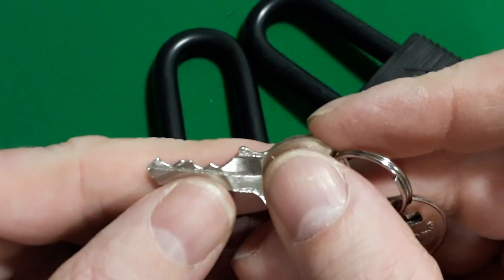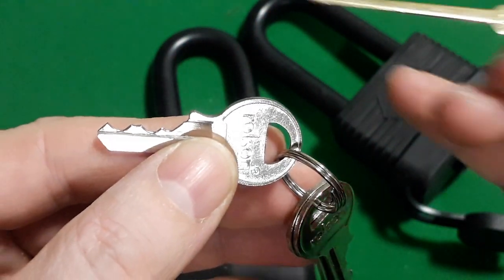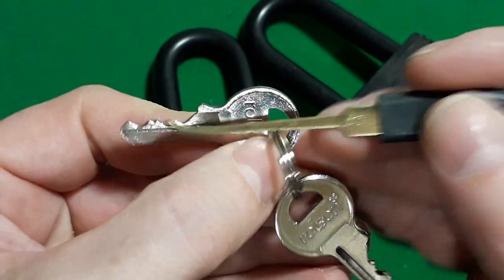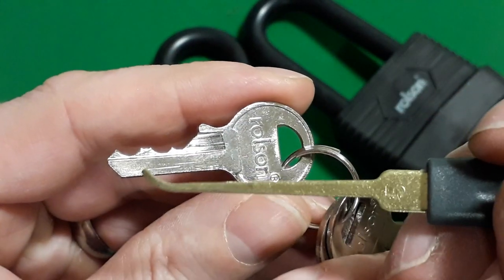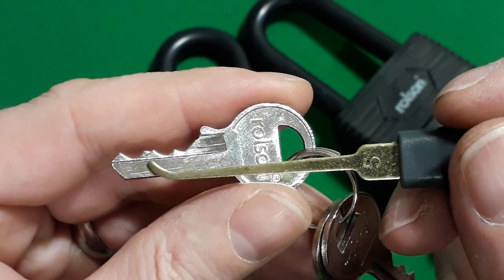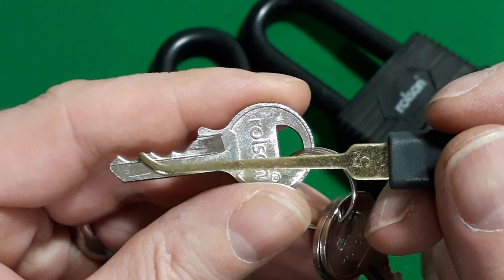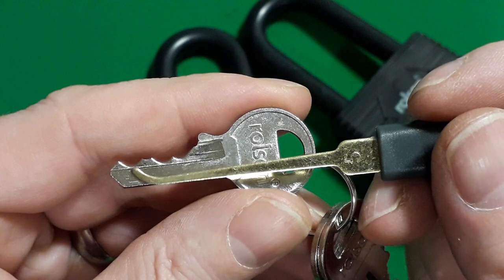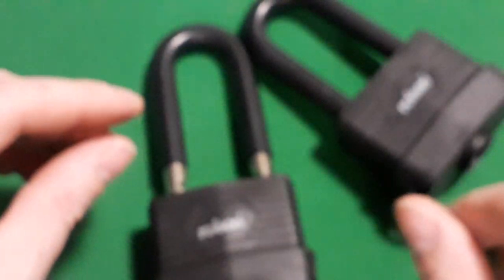Before we go any further, there's the key — four pins. To pick this I chose a long medium hook because if you see this third cut here, it's quite high. So when picking past these two pins, we need to get past the first two pins and get this third pin picked without affecting pins one and two, then we're clear to pick pin three, then go back down the stack should we need to if some of the pins are springy.